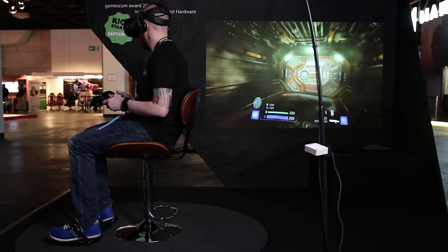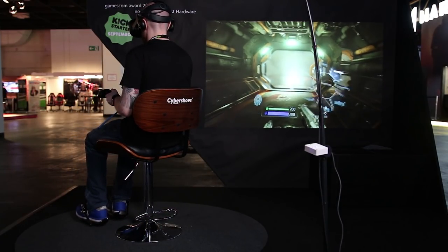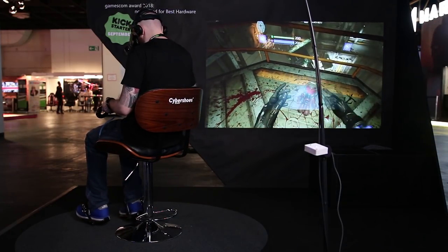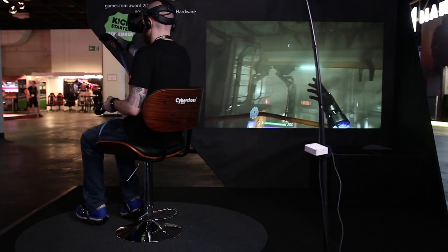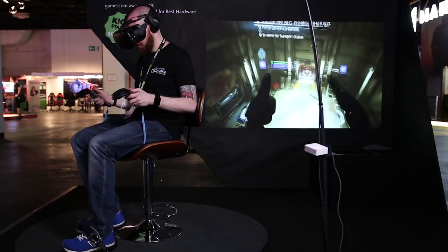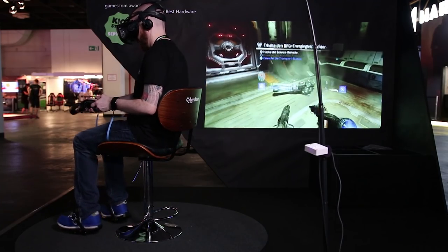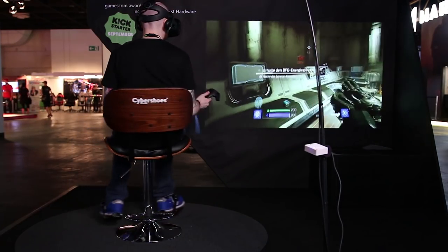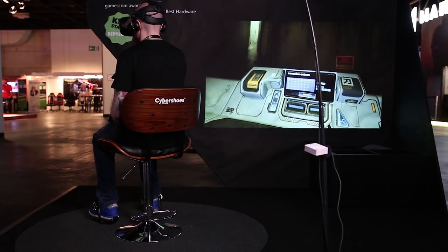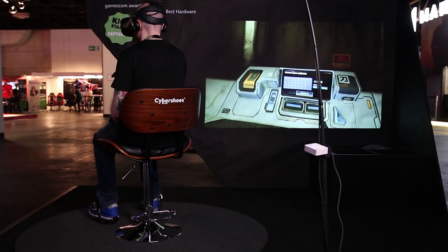If you've got a Vive or a Windows MR headset you won't have any issues with tracking using the Cybershoes. However, if you're an Oculus Rift user you will need a well-optimised two-sensor setup or ideally three sensors to get the best out of the experience. Cybershoes are fully compatible with SteamVR, however at the time of this video it's not fully optimised with Oculus Home yet, though the developers are striving to have this ready for when the Kickstarter launches.